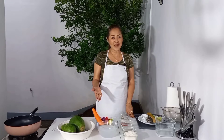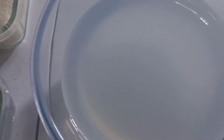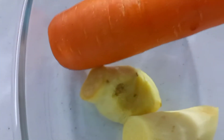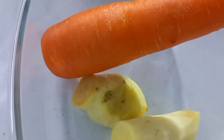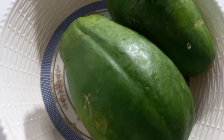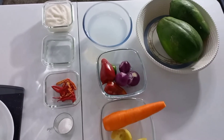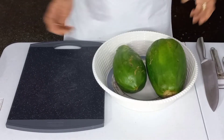These are all the ingredients that I'm going to use for my achara: pepper, salt, red chili, water, sugar, vinegar, bell pepper, onion, carrot, ginger, and of course the papaya. So now friends, let's start.